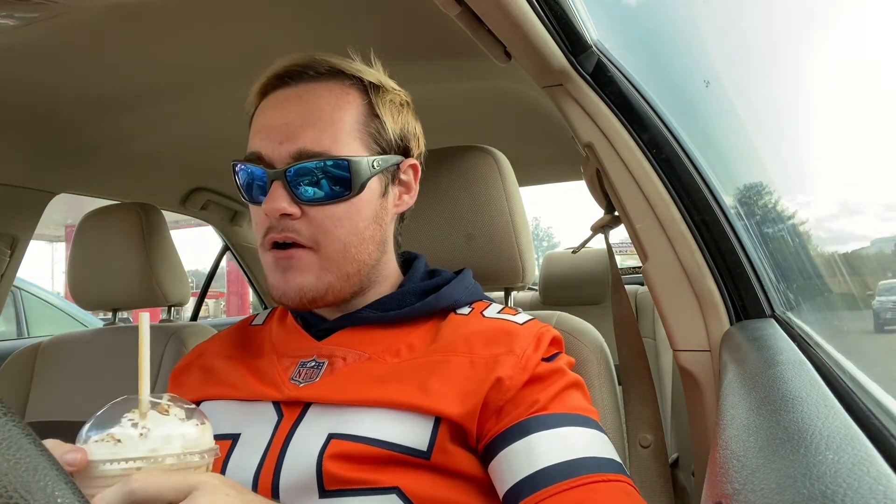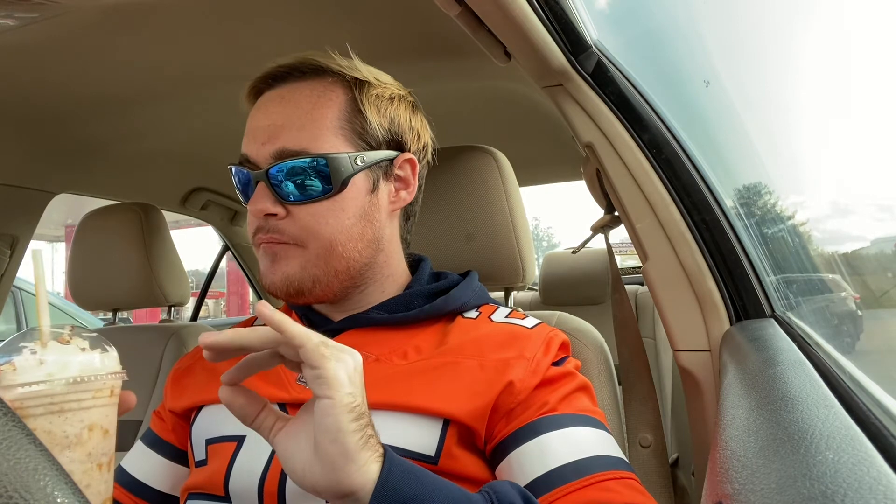Kind of similar to the Monster Mash shake, but it's more focused — you got more chocolate and peanut butter focus than you did with the other milkshake. That milkshake was all over the place: all kinds of sugar, caramel, all kinds of good stuff. This is more focused, which is good to know.